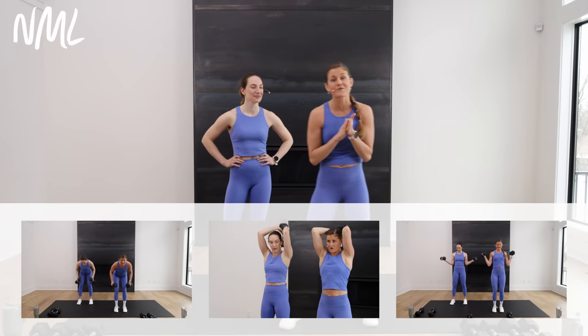I can't wait to get into this with you. I have the awesome Rachel with me — she's gonna be offering some modifications for today's workout, so feel free to follow along with Rachel or follow along with me. All we have are dumbbells today, anywhere from 10 to 20 pounds. Grab whatever you have available to you, and let's get this upper body workout started. Let's go.